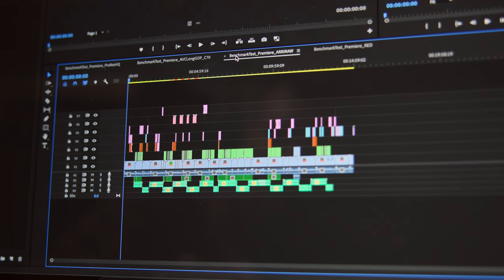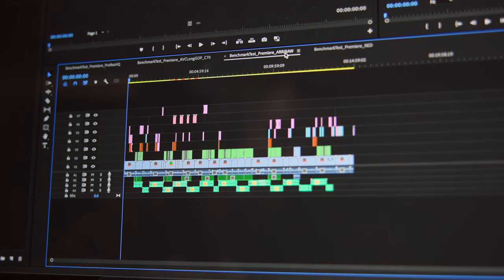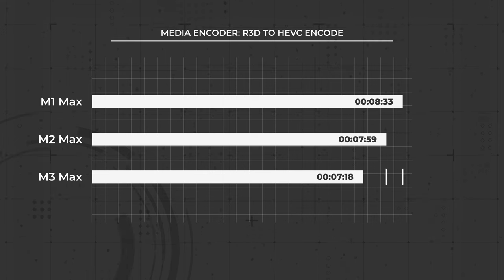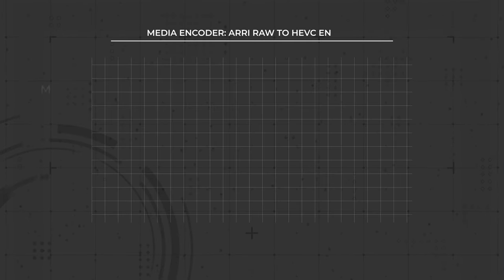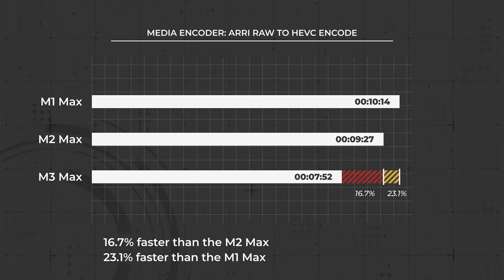Keep in mind that AVC and ProRes both have hardware acceleration on Apple Silicon, but we also tested some beefier professional codecs that don't have that luxury — and we see much more significant gains there, which really speaks to the increase in raw power for these new chips. With the RED footage, the M3 Max export took 7 minutes and 18 seconds, an 8.6% improvement over the M2 Max and 14.6% from the M1 Max. The RA-RAW sequence rendered in 7 minutes and 52 seconds, a 16.7% improvement over the M2 Max and an impressive 23.1% improvement from the M1 Max.